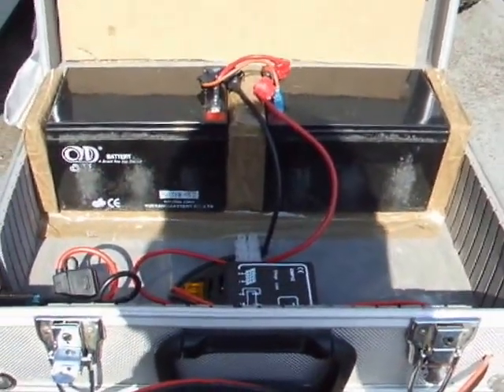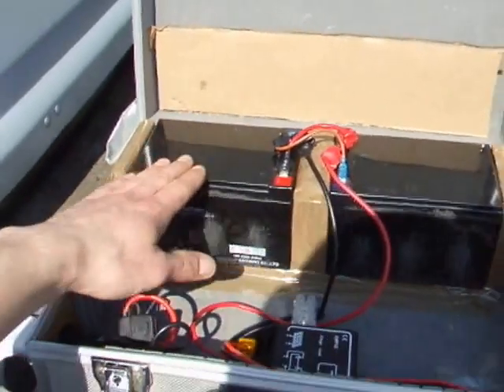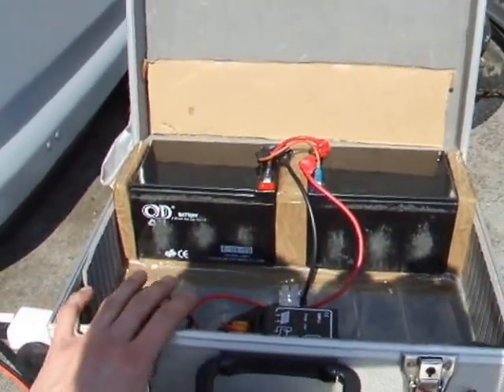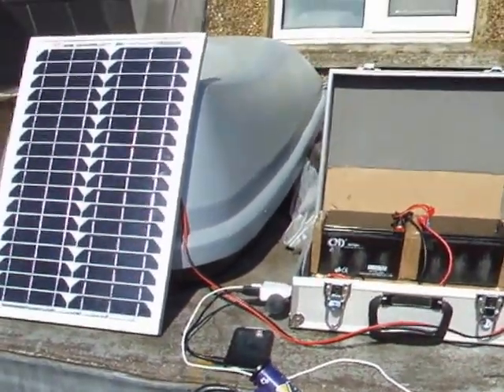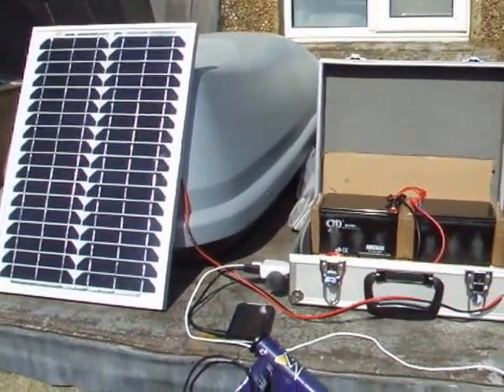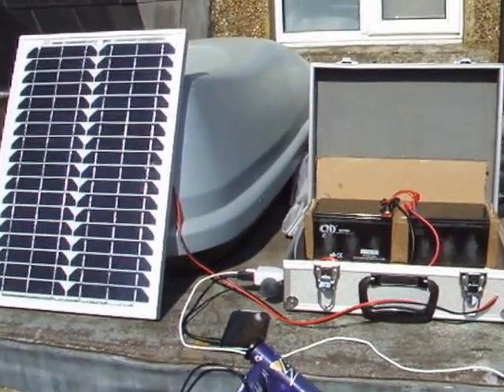So that's my setup — I hope you find it helpful for any of your own setups, or if you're planning on making one yourself, or even if you're just a little bit interested in solar power. Thank you very much for watching, and make sure you look out for my follow-up videos for my improvements.